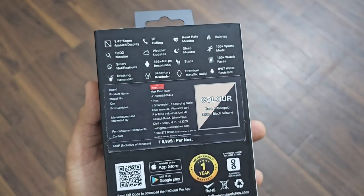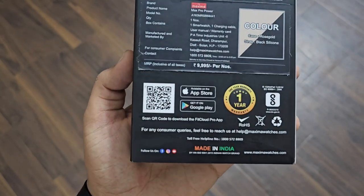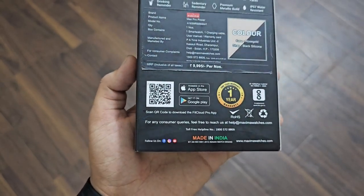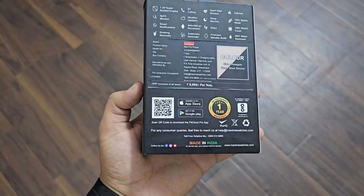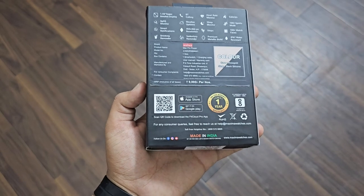Behind it is also written which application is supported — it's FitCloud Pro. The QR code is available here and it's made in India. Both Apple App Store and Google Play Store applications are available.